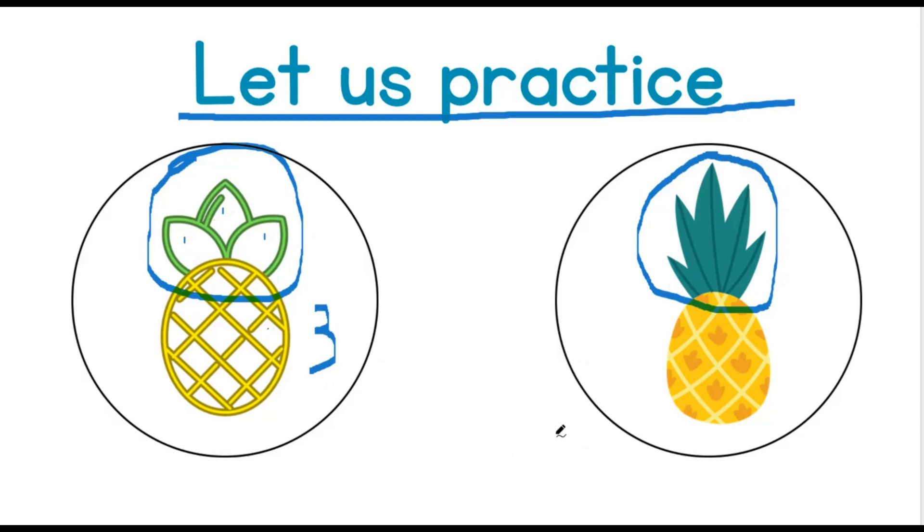And how many leaves do you see on the pineapple on the right? Great job! 1, 2, 3, 4, 5. Which is more — is it the left or the right? Wonderful! The pineapple on the right has more than the pineapple on the left. The pineapple on the left has less than the pineapple on the right.